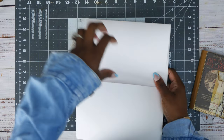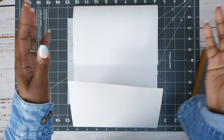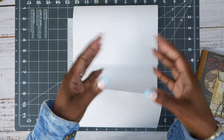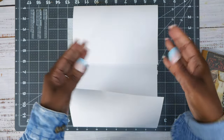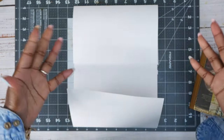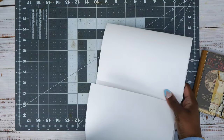Sometimes when you make journals and you make the cover first and then stuff all the pages — or make a folio or a lapbook and stuff all the pages — it gets too big. So I like to take it piece by piece, then build the cover around it so everything fits nicely. That's what we're doing.